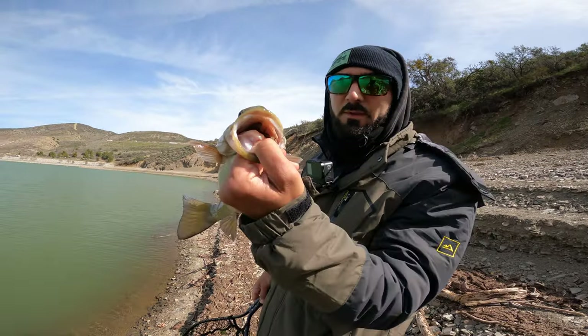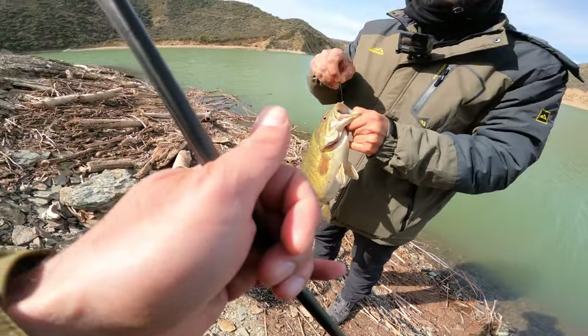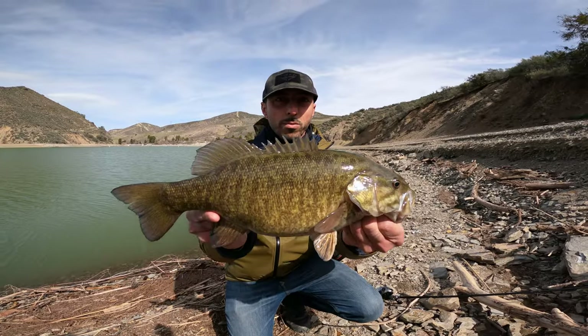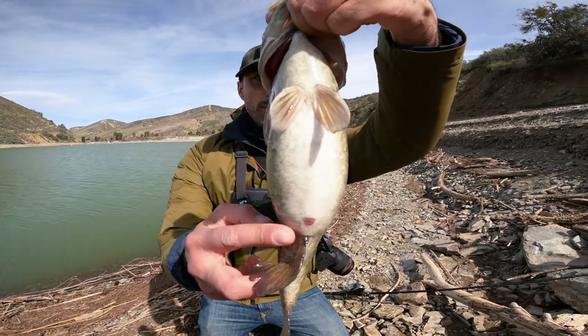Nice fish, man. Look at the point of the hook — I barely got it, it's like nothing. Number two. Look at this fish, it is just as fat as the other one. Look at the stomach.